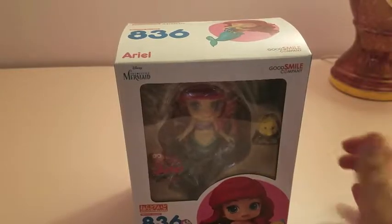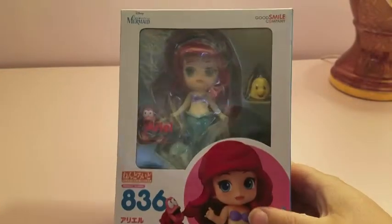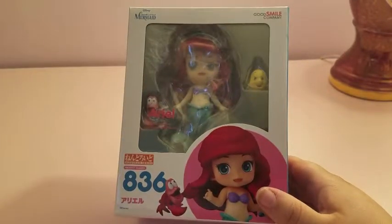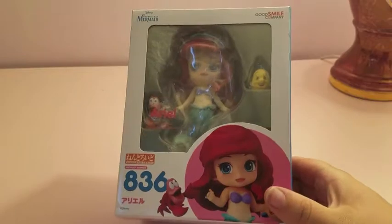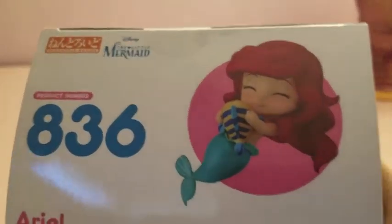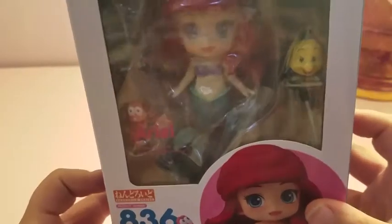Hey guys, it's Witch, and today I wanted to talk about the Ariel Nendoroid. I did pre-order this from AmiAmi, so I'm pretty excited about her. I haven't been buying all the Disney ones, just characters I really love, but let's take a close-up look.